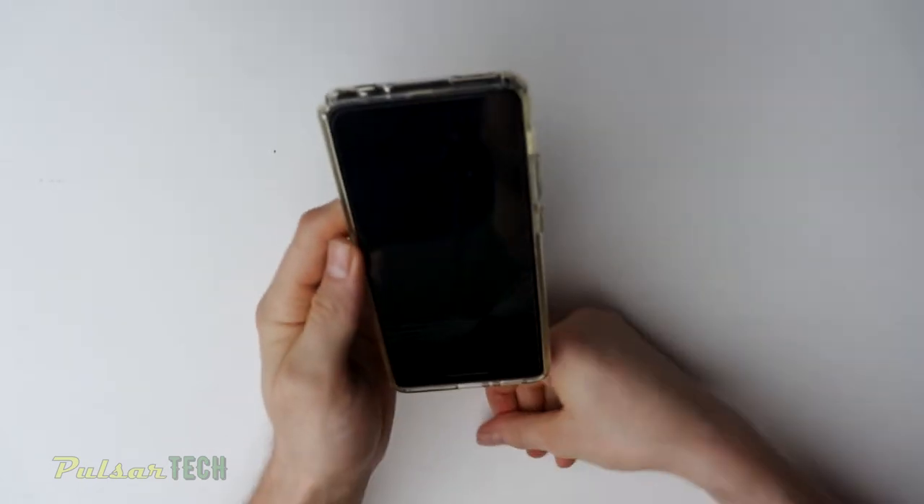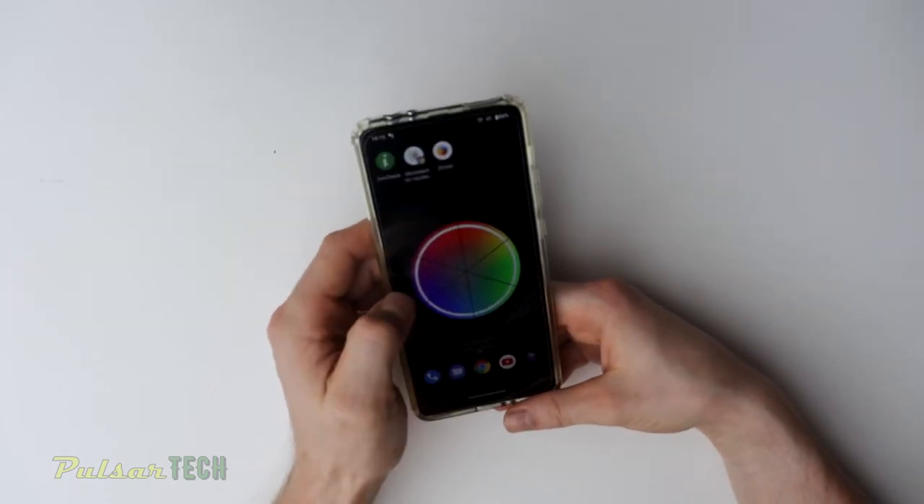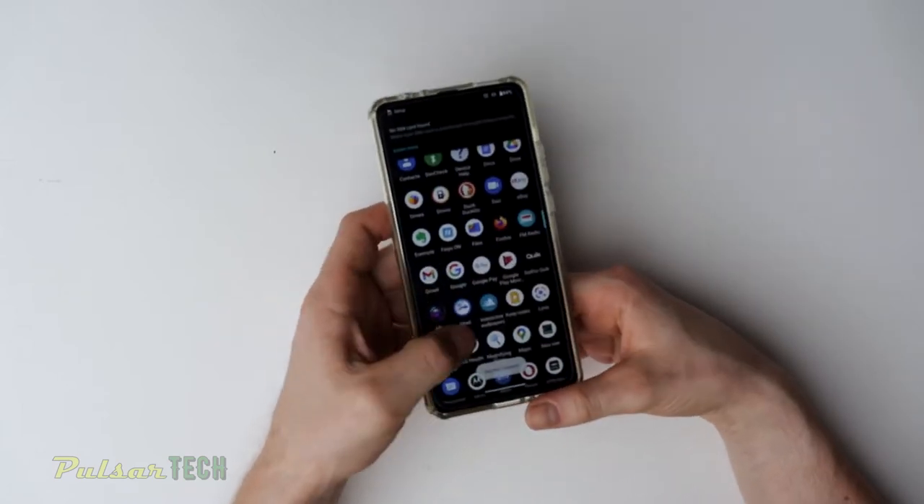If you want to change the screen protector yourself, it's real easy — you don't even need to take it to any repair shops. As you can see, the screen is fully functional, everything's working, there is no problem with the screen itself.